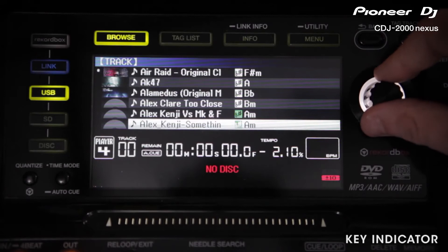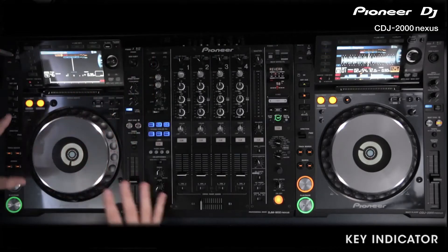So we simply scroll to one we want — one that matches — and we know this mix is going to be completely harmonic.